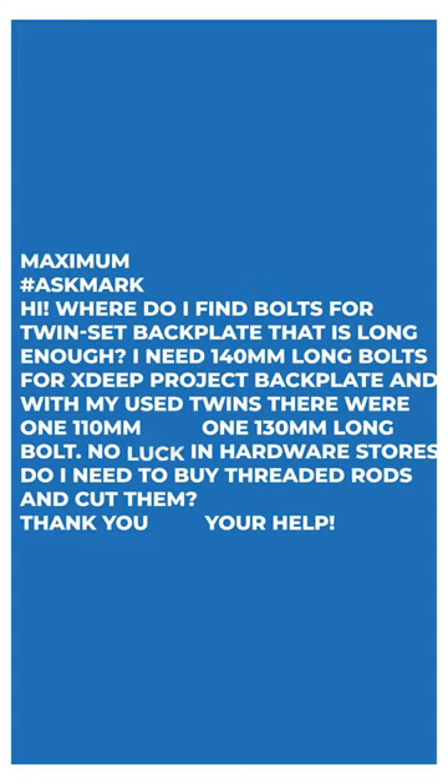Today I'm answering a question from Maximum about twinset bolts and diving hardware. Maximum says: where do I find bolts for twinset backplates that are long enough? I need 140mm long bolts for X-Deep's project backplate, and with my used twins there was a 110mm long and 130mm long bolt. No luck in hardware stores. Do I need to buy threaded rods and cut them?